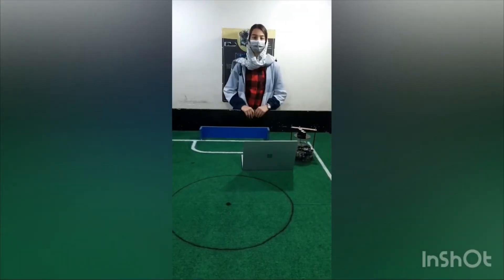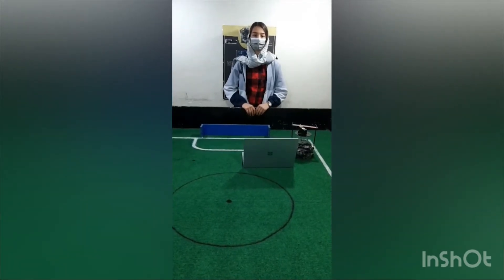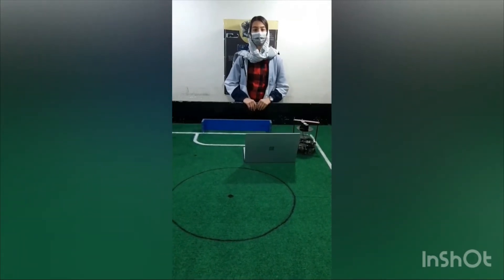Hi, I'm Aida Hajani, I'm 16 years old. I'm the leader of Barco Team. I have worked in robotics for almost six years and this is my first experience participating in RoboCup.